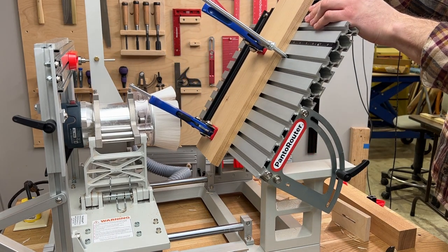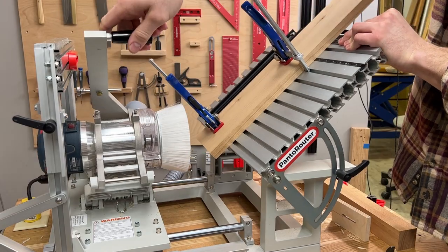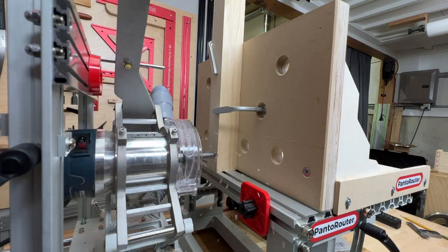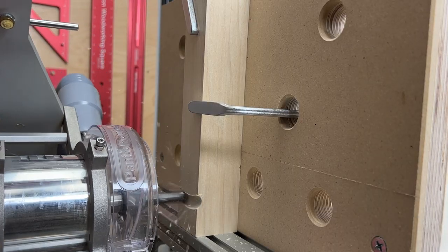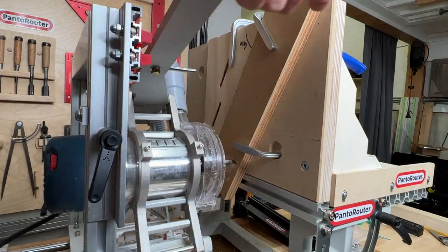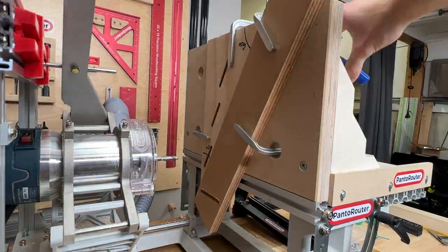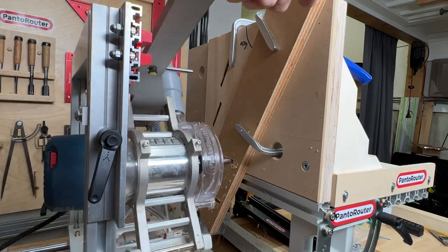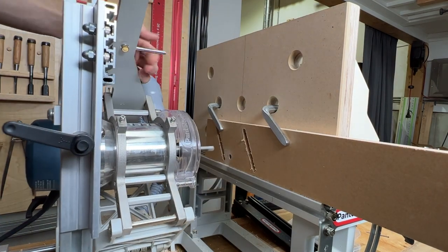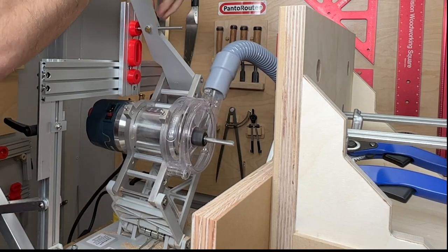The table on the pantorouter tilts to a full 90 degrees, but clamping can be difficult in this position due to the clamps interfering with the pantograph mechanism. We love lever clamps, so we've created a vertical clamping jig to hold your workpiece by clamping from the back. Since the jig is made from wood, it can also have a replaceable sacrificial surface. The vertical clamping jig is an essential shop-built jig that allows easier vertical work holding, making the pantorouter's capabilities even more versatile.